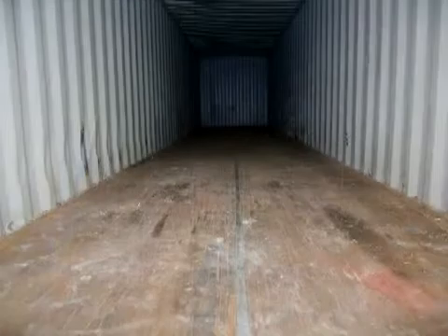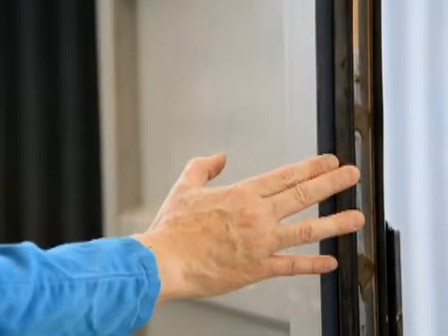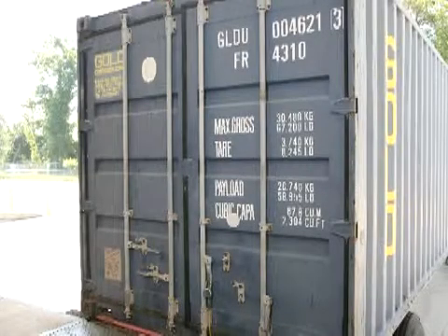Always inspect the condition of the container before loading. Do not load a container that has cracks in the floor, bad door gaskets, holes in the walls, or roof. Check the condition from the inside with the doors closed. If any light is seeping in, so will humid air. If any of these conditions exist, request a better container before loading.